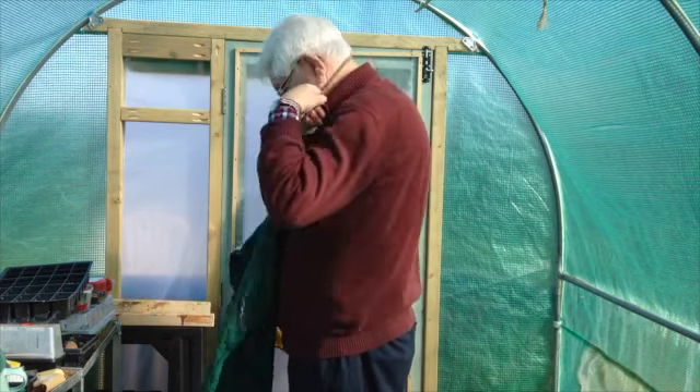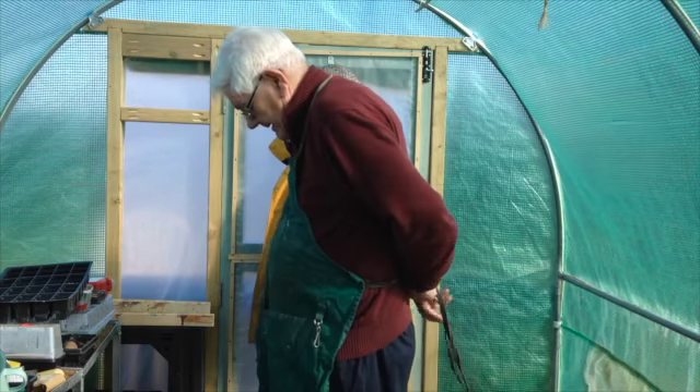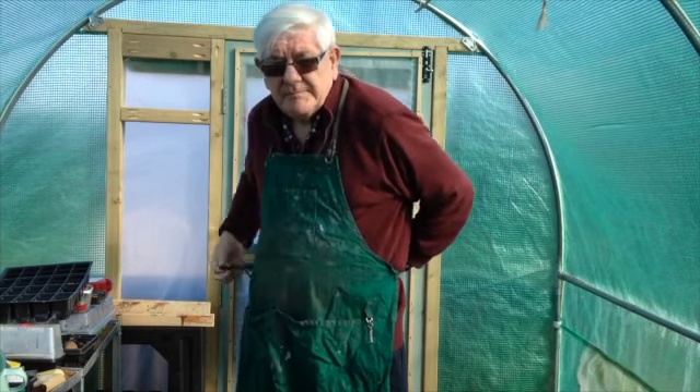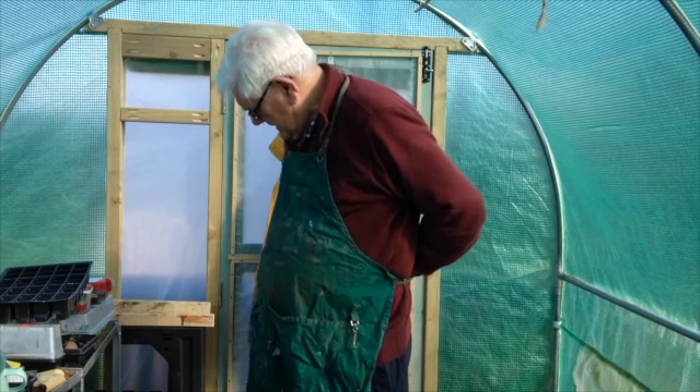Having settled into a new routine with the polytunnel, such as checking for water or seed appearance, it was clear that providing continuity sowings more room for seed trays is a requirement.